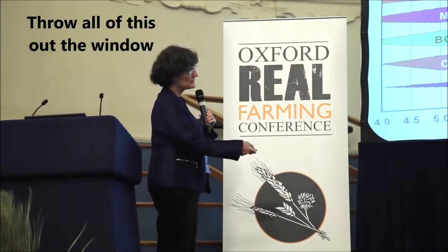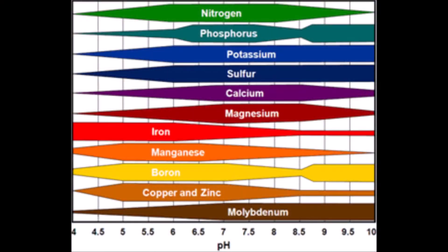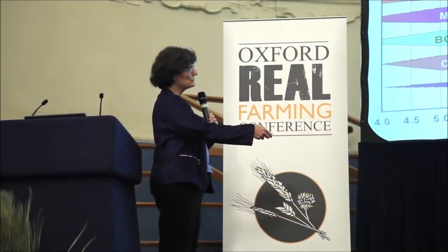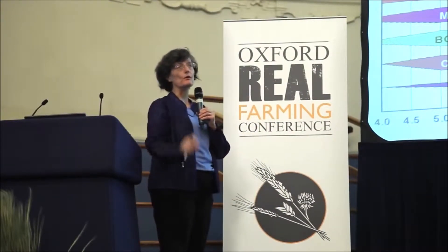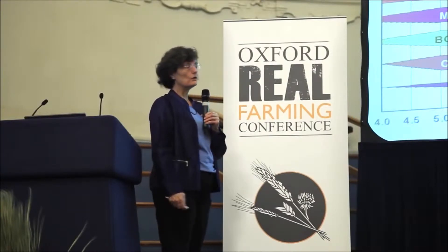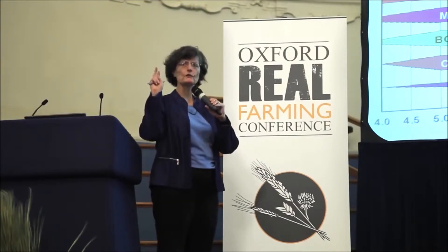This chart is based strictly on pH. When you start looking at when these different nutrients are most available, it is all over the board. The only thing that's actually most available at a pH of 6.5 — the preferred pH for all plants to grow — what on this planet would lead you to believe that nature behaves that way? All plants grow best at a pH of 6.5? What?